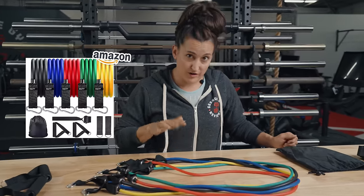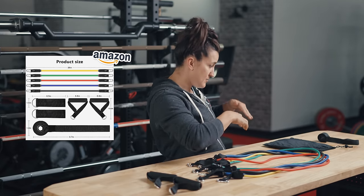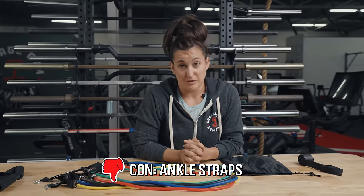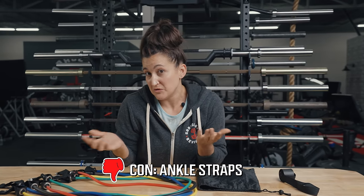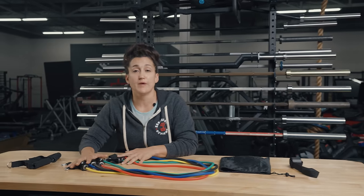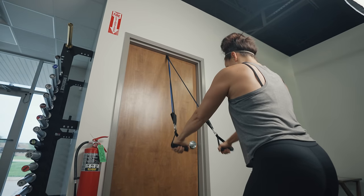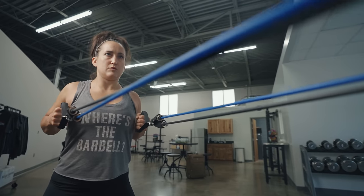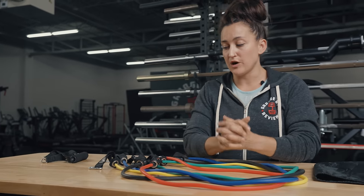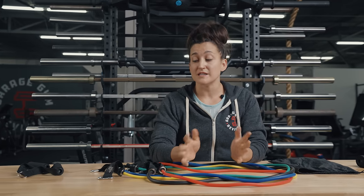You get five bands of varying resistance, two handles, a door jam holder so you can mount the bands, and ankle straps — though the ankle straps are horrible, they just come loose, and I threw mine away. I do use the handles, the bands, and the door jam all the time. Five different bands ranging from 10 to 30 pounds, and you can double them up using the carabiners for more resistance. I've had as many as three on at one time. I use these primarily for warmups and shoulder prehab/rehab, while Edie uses them for all of her resistance training.